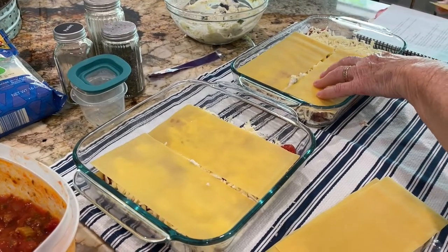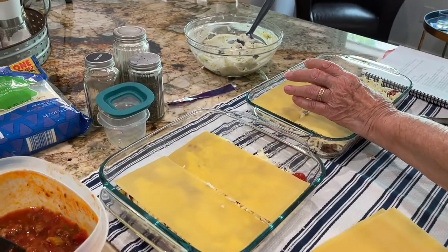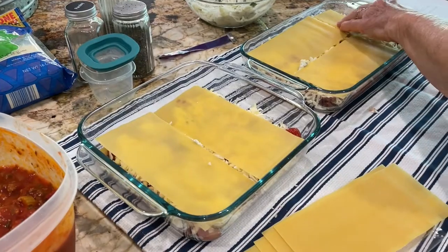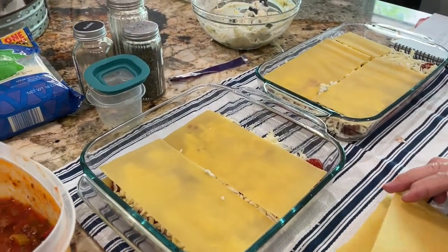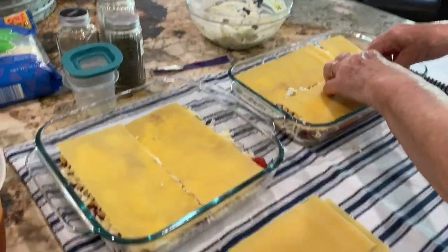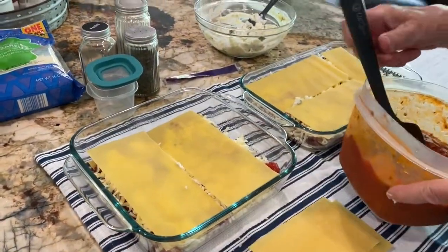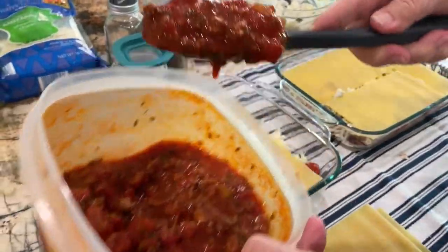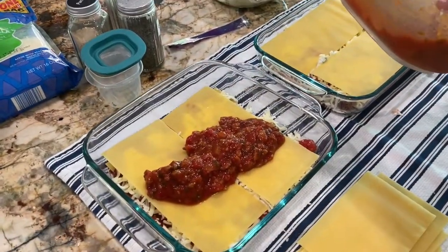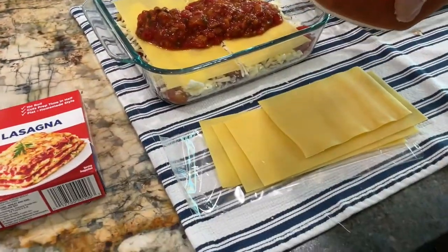Parmesan goes on at the very last. The cameraman is worried we're not going to get parmesan because he's a huge parmesan fan. We're making two dishes — you might not give the other pan away. It's nice to have two so you can freeze one. A 9 by 13 pan just seems like so much.